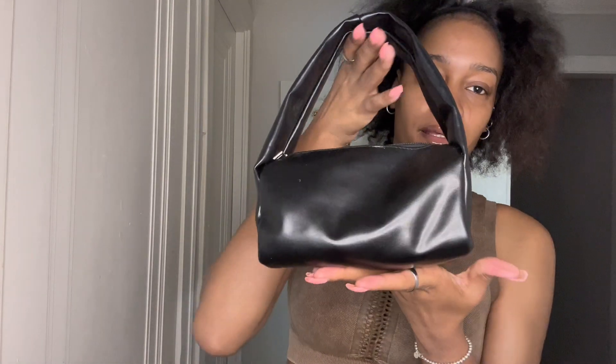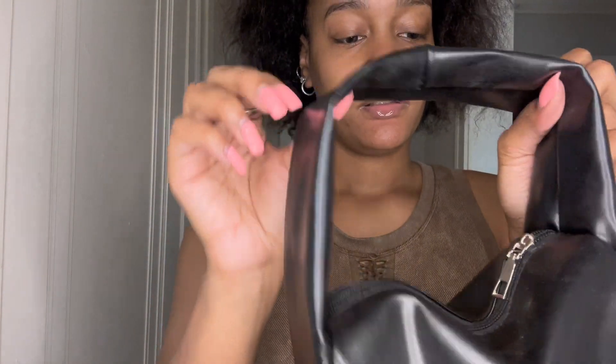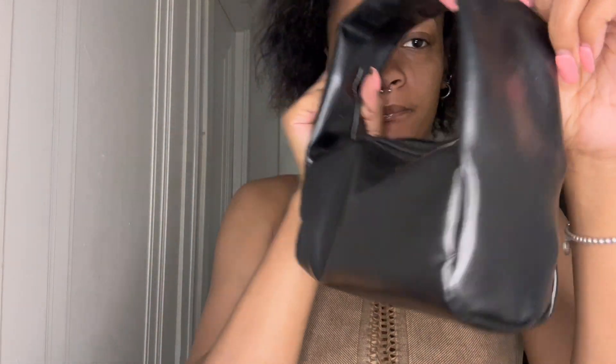Now we're getting into purses. This is just a regular black purse — I love it because it's black and it's boxy and it's different. It's a little bag, I don't gotta be carrying too much. It's really pretty, it's giving.